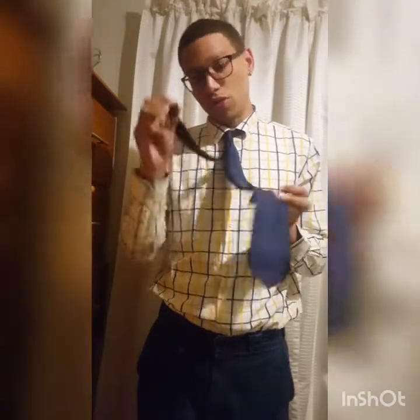Then you just need to fix it how you want it to be — this looks okay. Just tighten it, make sure it looks right, pull it up and you should be good to go. As you can see this tie is a bit longer — this is perfect length for me. Then you just need to push this through and you're good to go.